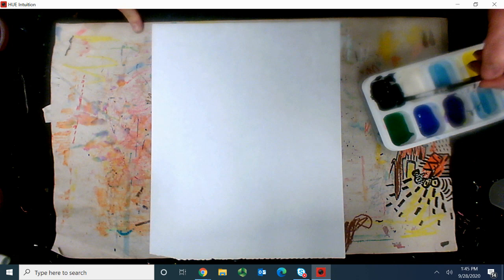So we're going to create a very similar image, and I'm going to be using black paint. Dip my brush in there, wipe it on the lip of the cup — not these lips — and then we're going to create our portrait.